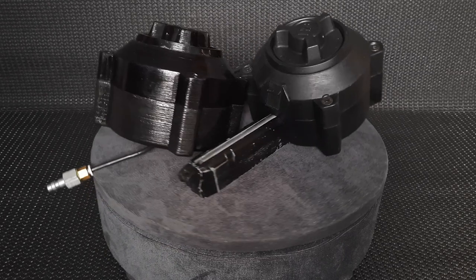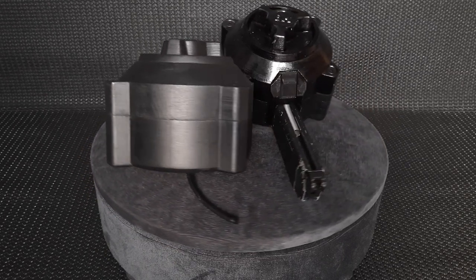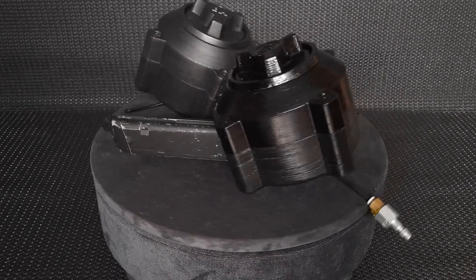Всем привет! Не прошло и полгода, или прошло — ну не важно. Главное, я смог адаптировать бункерный бубен для ГББшного ГЛОКа с питанием от воздушного баллона.